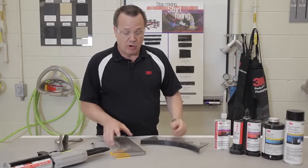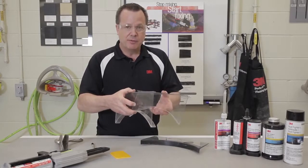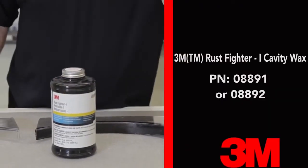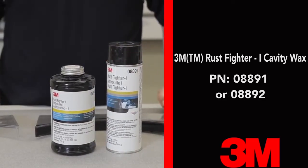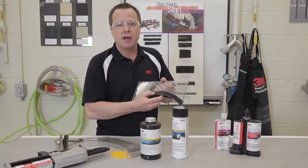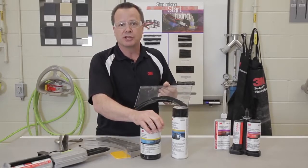Then lastly and very importantly, between these panels there's usually an exposed cavity, so we want to make sure that we finish the repair with a cavity wax such as our Rust Fighter in a bulk container or even the Rust Fighter in an aerosol. So it's just another layer of corrosion protection inside those panels, so that in case something did get exposed or squeezed off during application, now we've got insurance that there's going to be good corrosion protection.